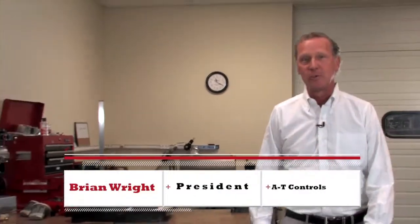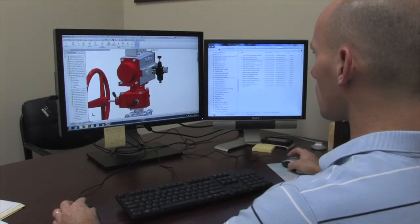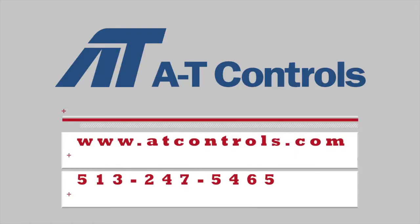I'm Brian Wright with AT Controls. Thanks for watching these videos. We always have engineers and our highly qualified technicians at the ready for any of your questions. We welcome your feedback and we thank you for your business.